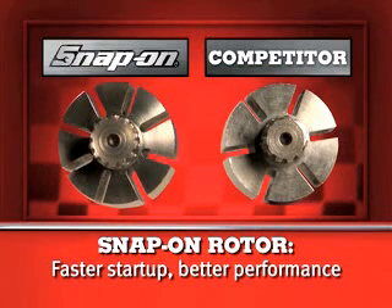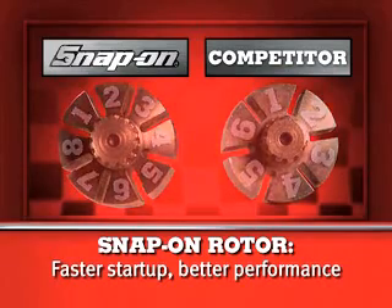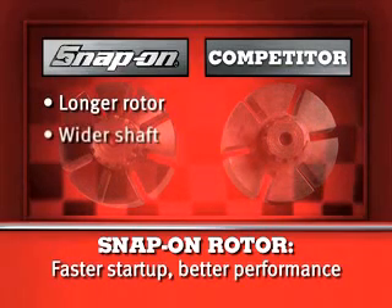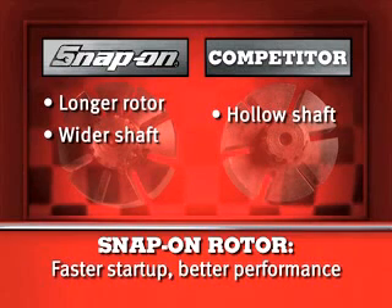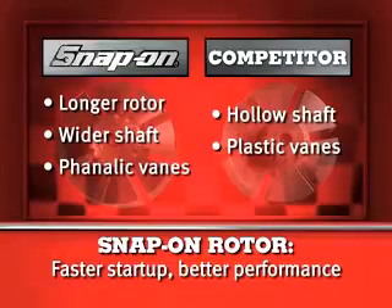The Snap-on rotor features eight chamfered slots compared to the other guys. The Snap-on rotor is significantly longer with a wider shaft — their latest gun even has a hollow shaft, if you can believe that. The Snap-on rotor has metallic rotor vanes, while theirs has plastic vanes.